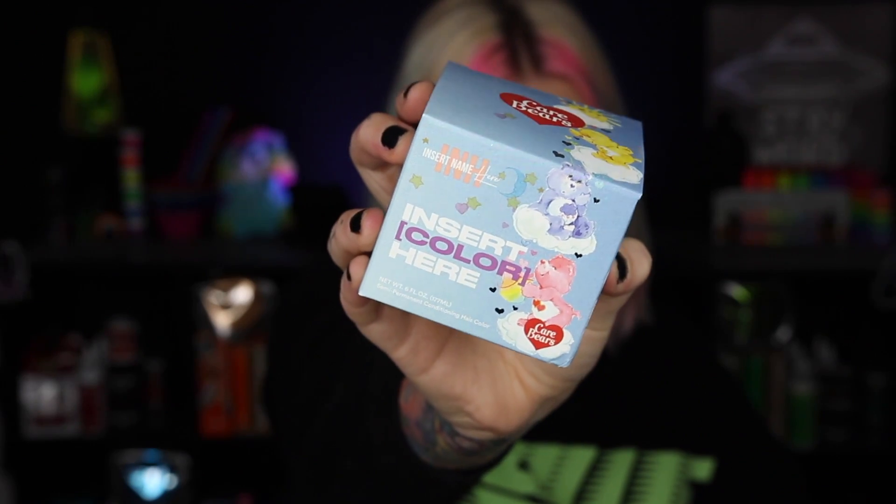They have five colors and I'm going to be using all five. I'm even going to mix a couple together to make an orange because they don't have one — they just have a pink, a yellow, a blue, a bluish-green, and a purple shade. So I'm going to be mixing these so I have all the rainbow shades that I need.